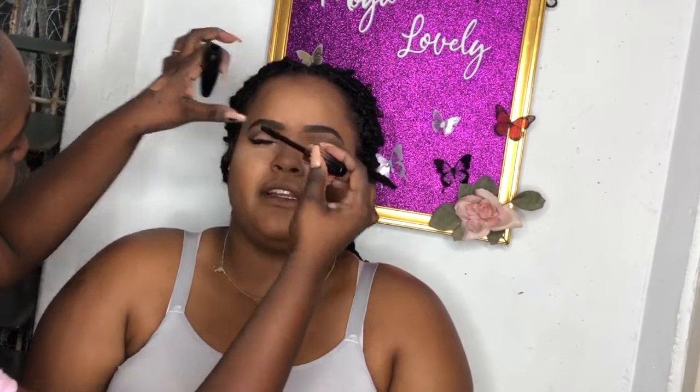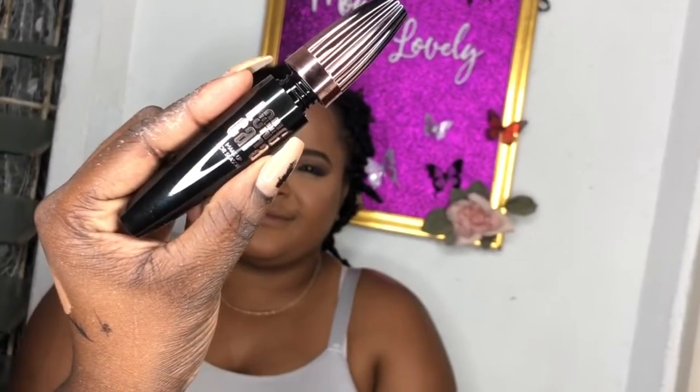I'm applying this mascara and putting my thumb so that we don't have any transfer on the lids. This mascara - I'm gonna link it down below - she brought this mascara and I'm in love with it. This mascara gave her ten times the lashes that she had. It was bomb!